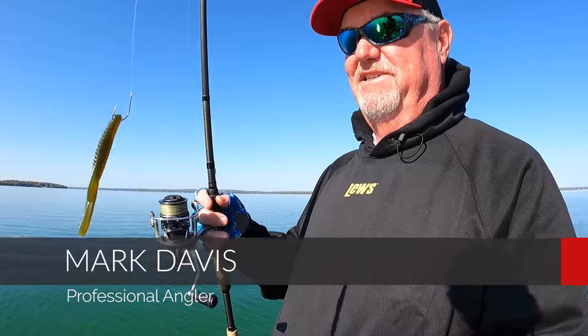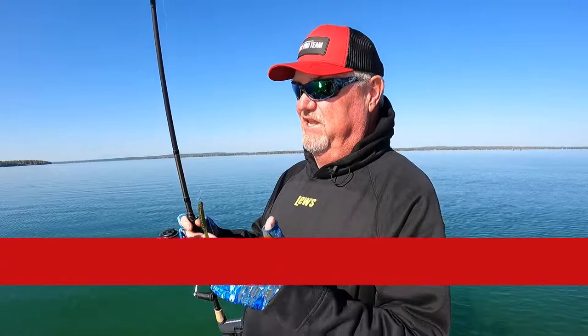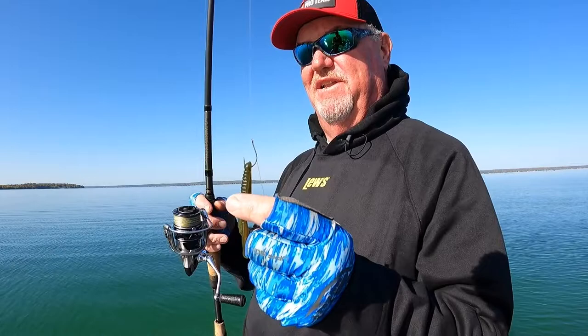Hey, Mark Davis here. We're going to talk about fishing with a drop shot. A drop shot started in Japan. It's a very simple technique, usually done with a spinning rod. You can use casting equipment, but most people prefer spinning rods.